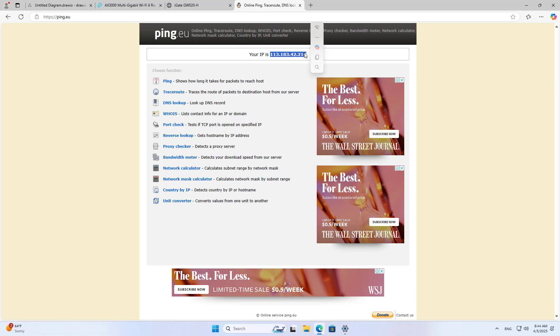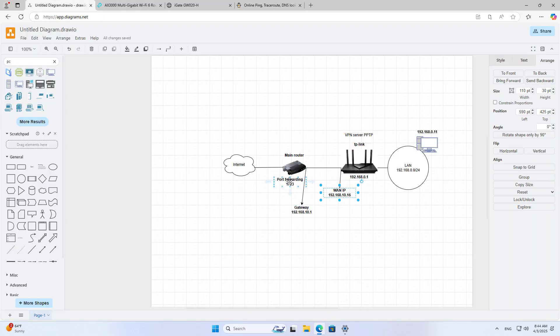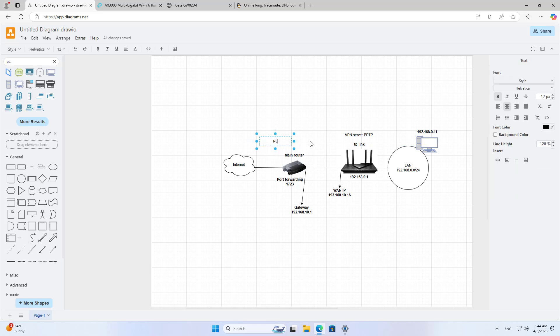Because I access remotely, I use the public address instead of the local IP address. This public IP address is the external address of the main router, which connects directly to the internet. If your device connects directly to the internet, you can skip the port forwarding step.